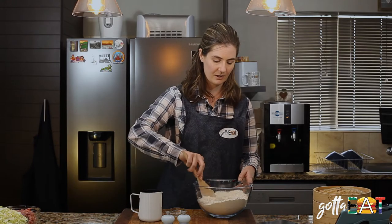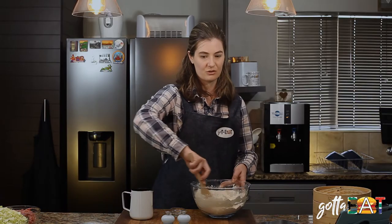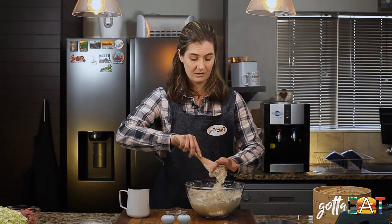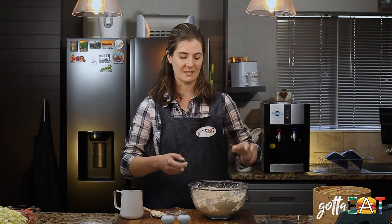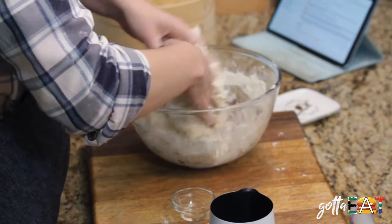Add about half and give it a good mix. You want to add the water until it forms a nice dough but it's not too wet. When it starts coming together you can use your very clean hands — it might be a good idea to roll up your sleeves. Knead this together until a nice dough forms.